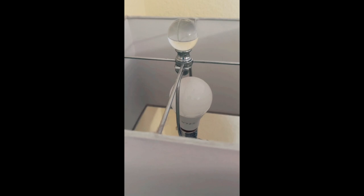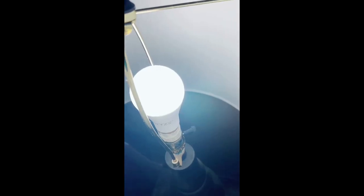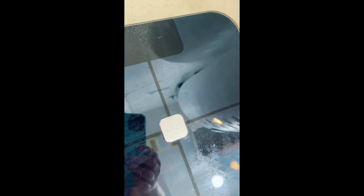I actually have a bunch of Wyze products in my house already that I already love. Let me show you. I have eight of these Wyze light bulbs. This is a lamp — one of their first lamps. Ooh, dusty. I have the Wyze scale, which syncs to my phone. And then I have a Wyze lock that I'm waiting to install on the front door.